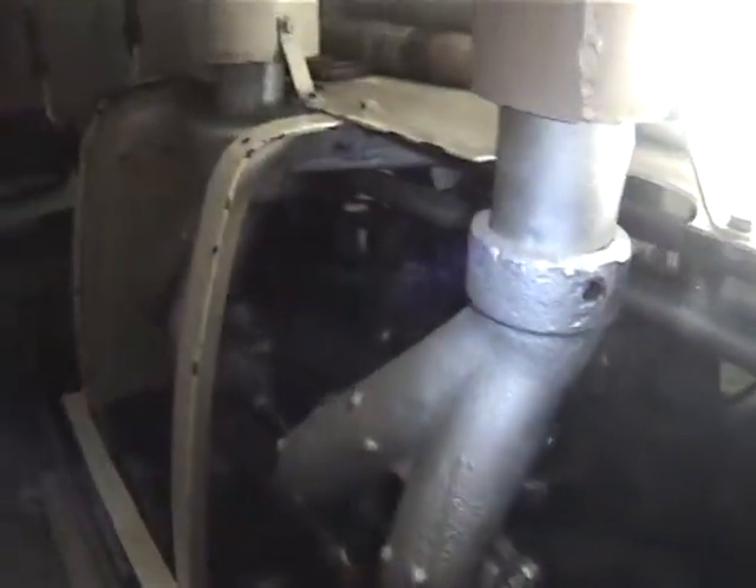Three exhaust stacks. I don't think you've ever seen this — it would take a look to get this.